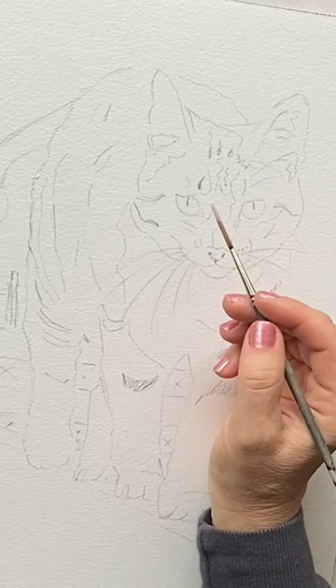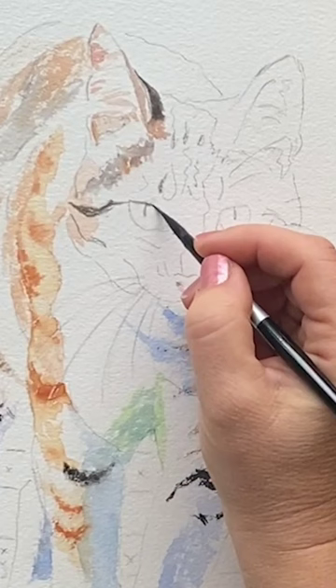Often, I mask out the eye glints. Then I map in the most important features like eyeliner while I can still see my pencil line drawing, to make sure I get the basic shape right.